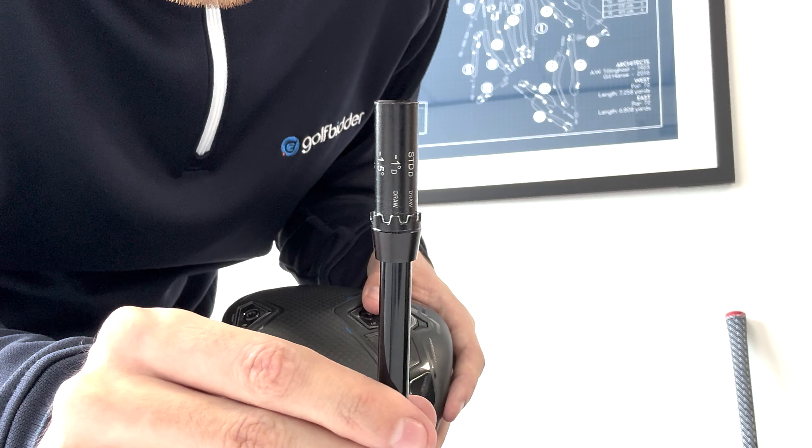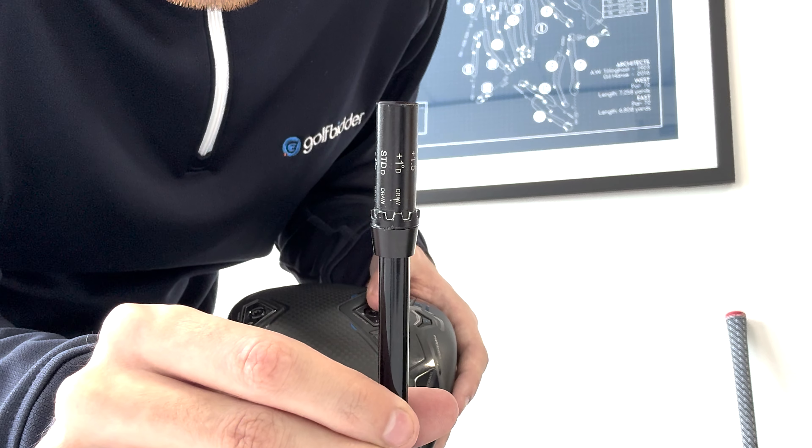If you want more loft, you can rotate the hosel one notch to add one degree of loft, giving this driver 10 degrees of loft, or two notches to make it a 10 and a half degree driver. These settings allow the driver to sit a little bit more closed at address, and the ball will launch higher and with more spin.